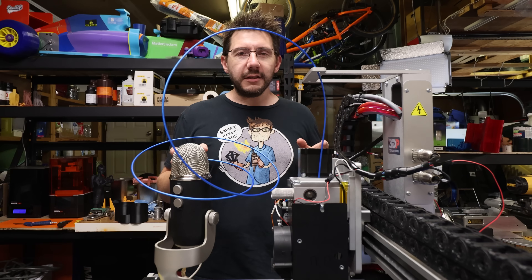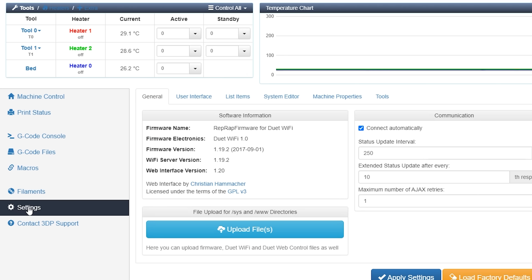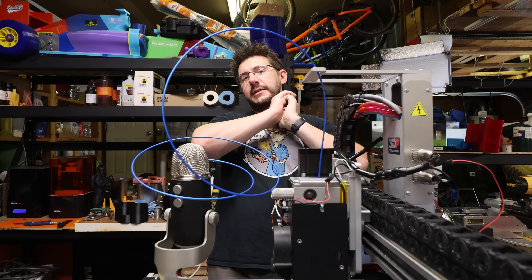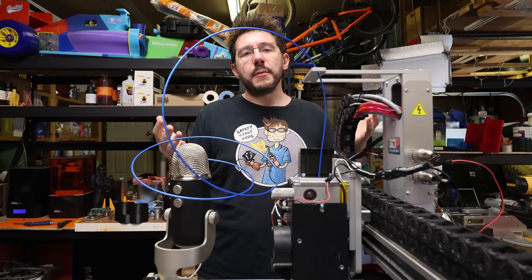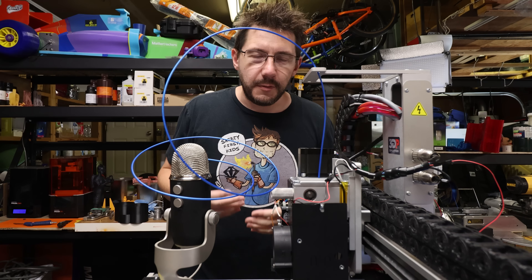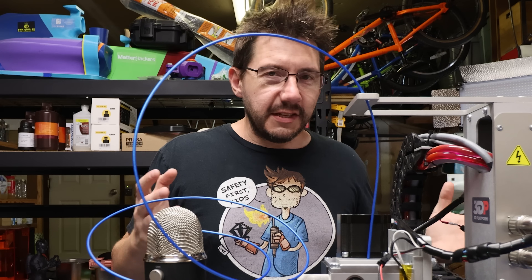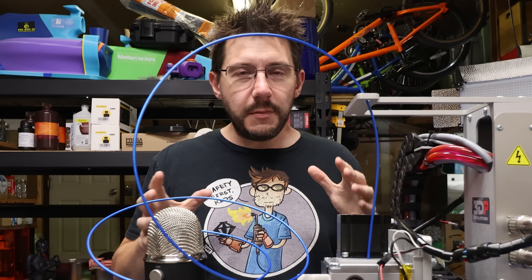I also noticed that the firmware is from three years ago. In newer firmwares, they offer a plus-or-minus tolerance on both sides — so if you set it to 220°C with plus or minus two degrees, then as long as it's within the 218 to 222 range, you'd be fine. Well, this is an older firmware, it doesn't have that. It's waiting for the exact target temperature to be reached.